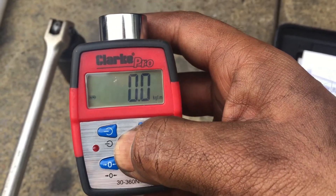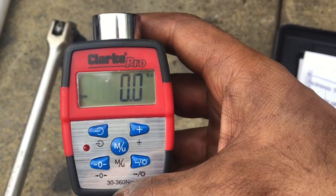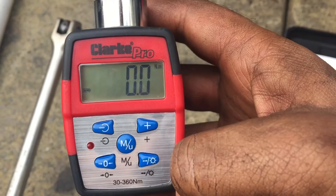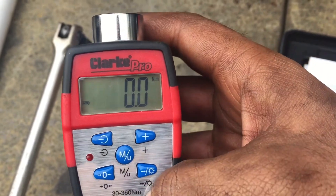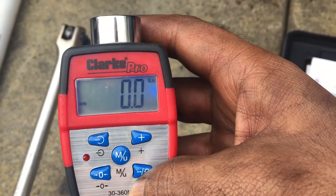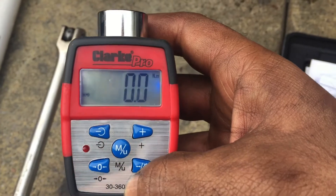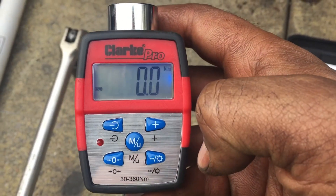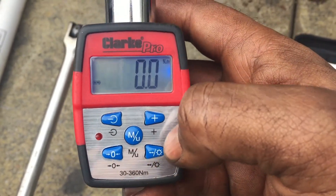Hold it down again and select Newton meters — so that's set to NM. Another good thing about this is there's a little backlight. If you press the button it goes blue, so you can see it in the dark.